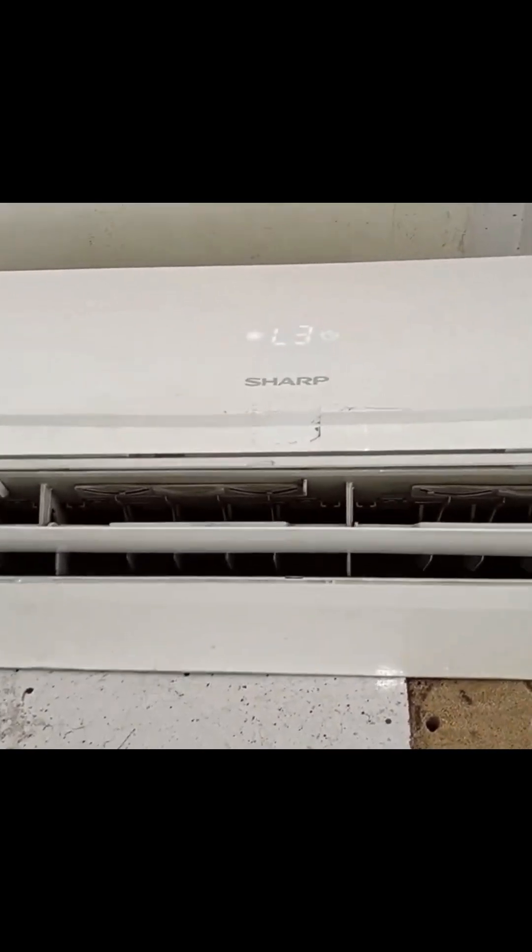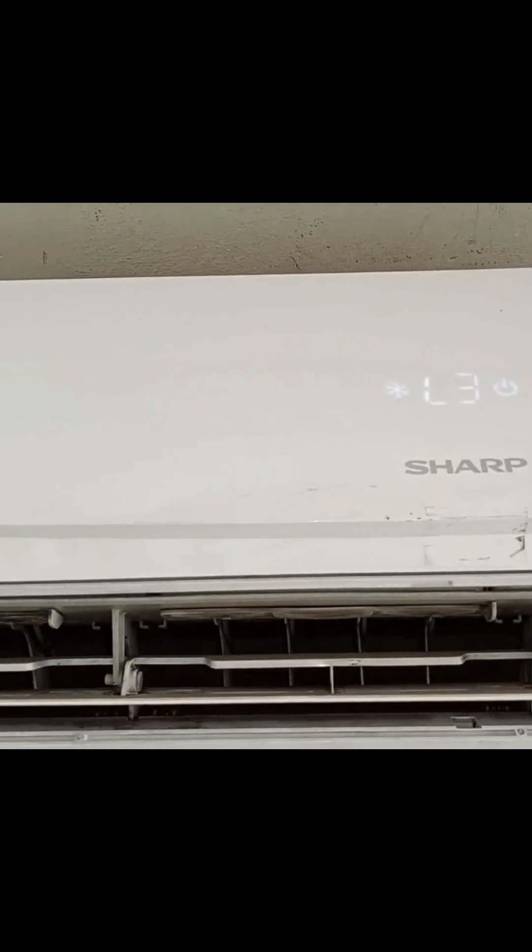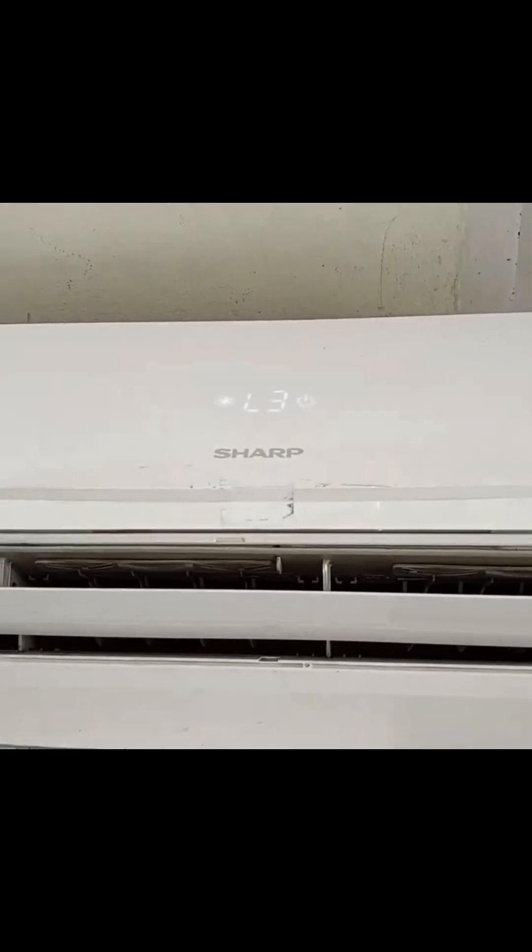You can see that the indoor unit of a Sharp mini-split air conditioner is displaying the L3 error code. Let me explain what the L3 error code means and why it occurs.